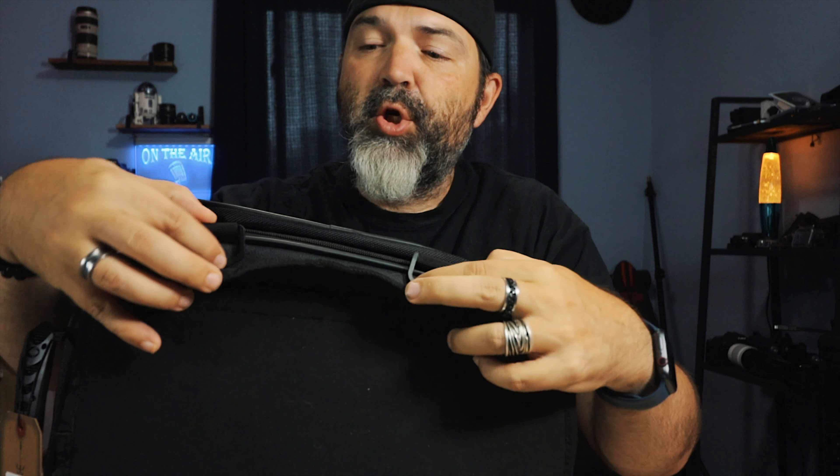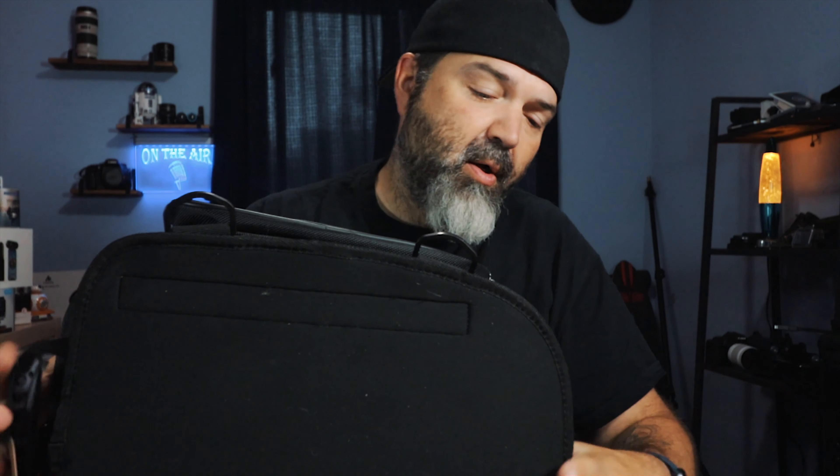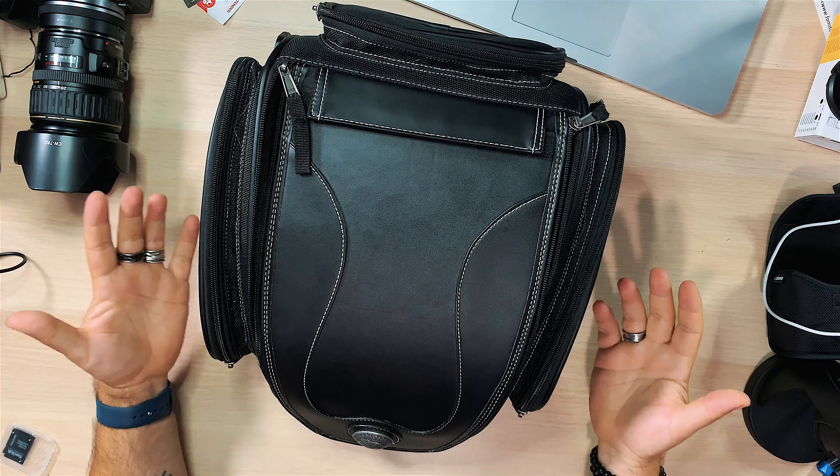At the bottom, this is where it mounts - you get two clips on both sides that latch down onto your fender, rear seat, or however you want to mount it. It's a good size bag for someone who doesn't need a full trunk - not a 40 or 50 liter trunk. You want to carry your helmet, go for a day trip, carry an extra pair of jeans, a t-shirt, some undies - for an overnighter, this is a good bag.